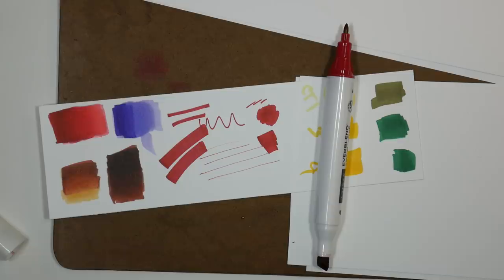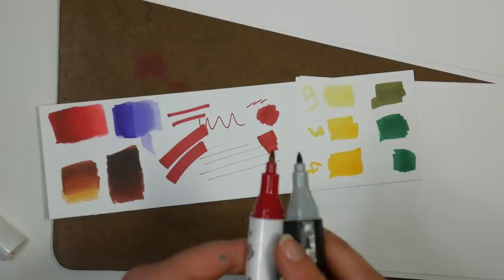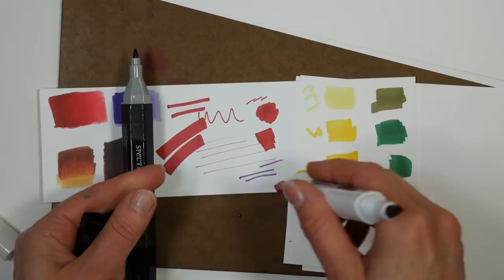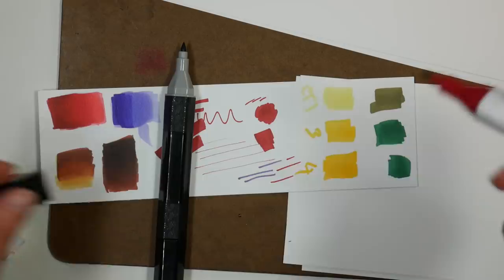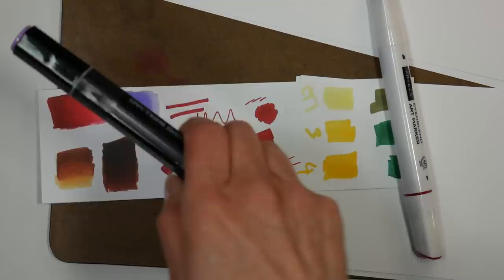I'm going to grab a Spectrum Noir marker just to compare. The nibs are about the same size — maybe the Arteza is a little longer. Actually the Spectrum Noir bullet is a little bit finer. I think the Arteza markers are just as good as any of the other bullet-chisel markers on the market. They certainly do lay down color really smoothly.